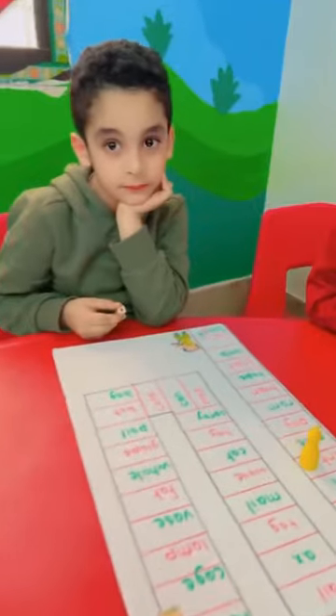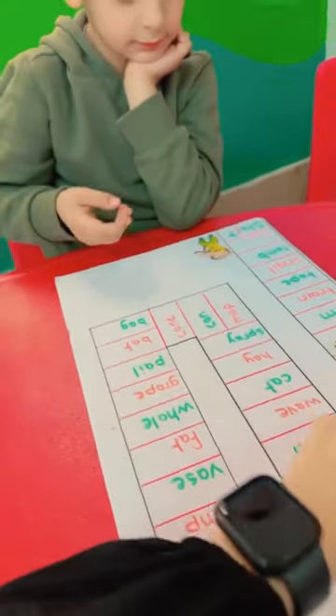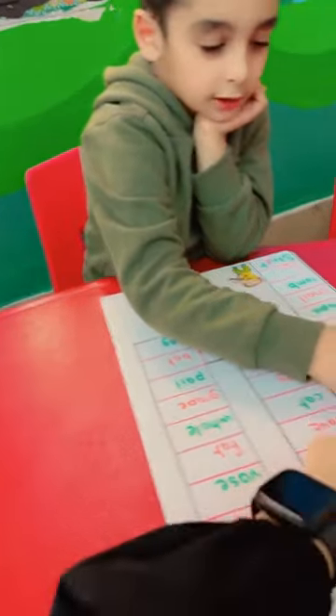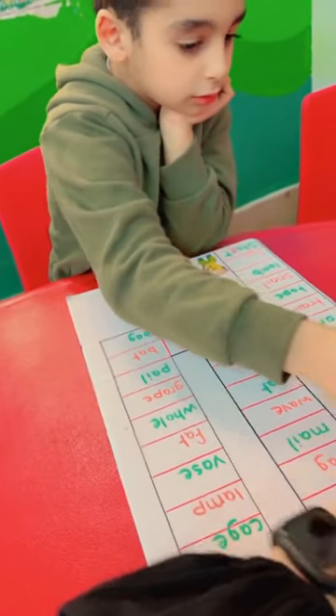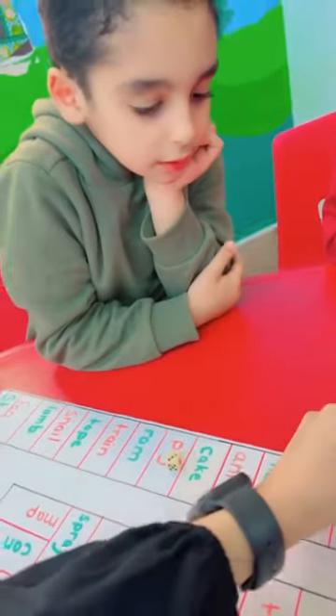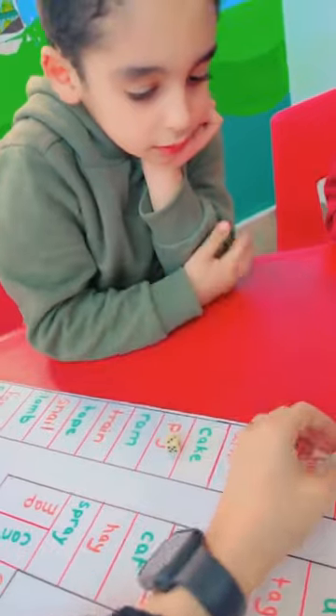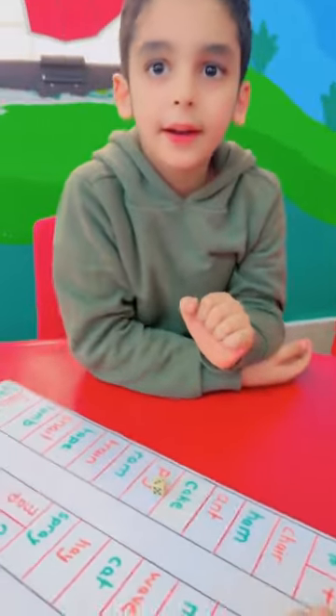Thank you. Okay. Hamza, start. Roll the dice. Okay. Make three steps. One, two, three. Put here. Okay. Read it. Okay. Super.